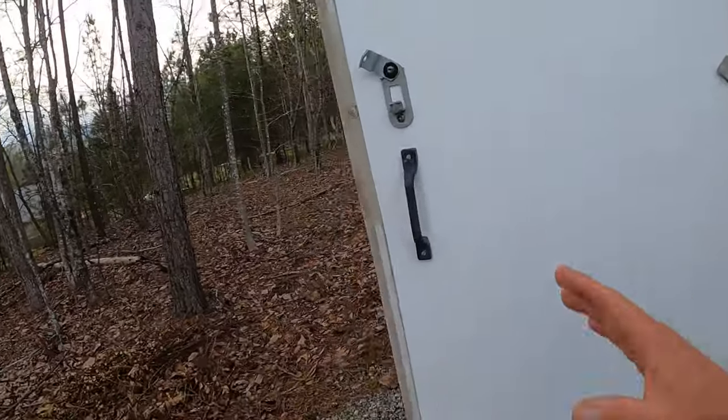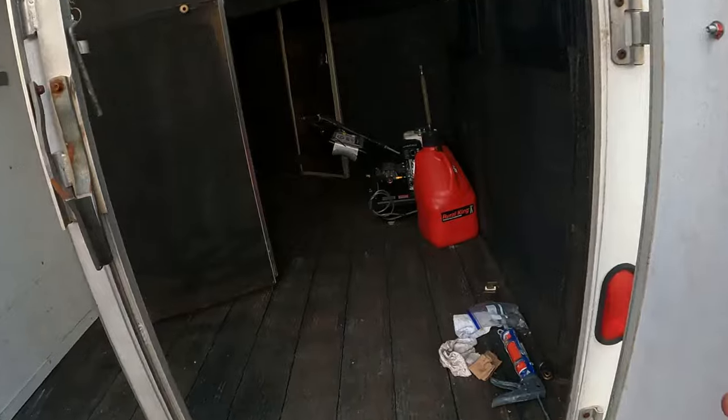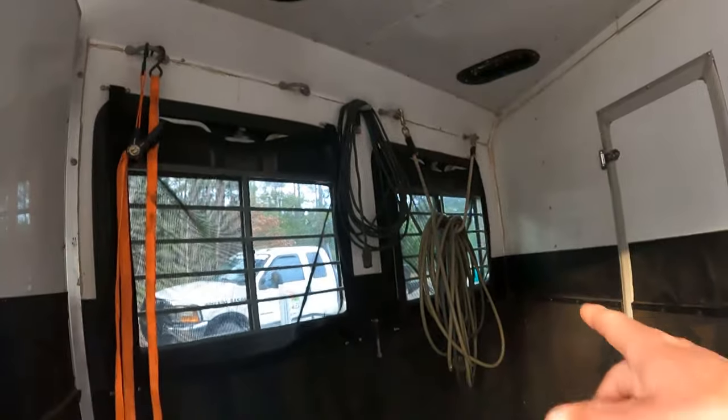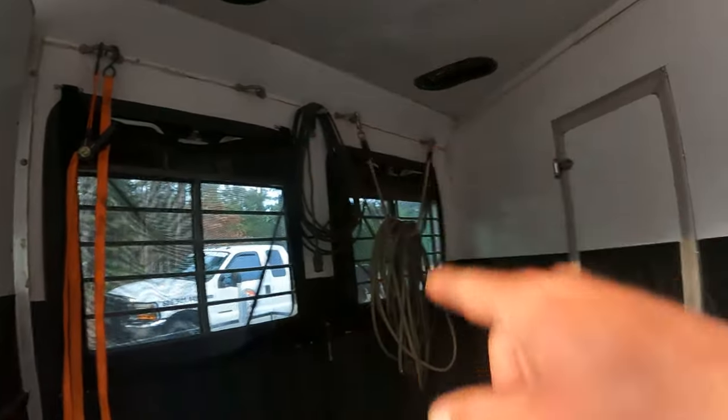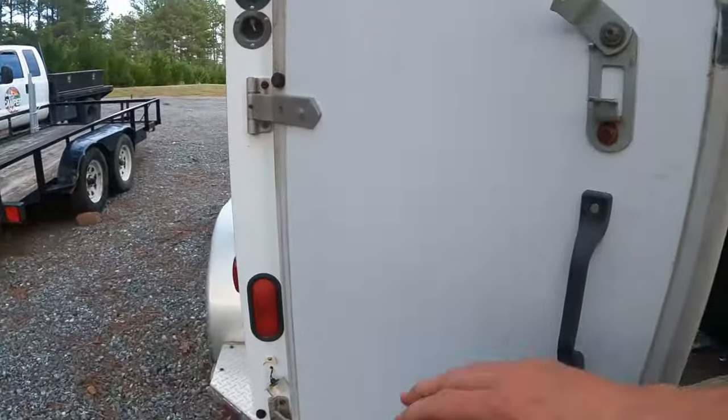I got this dirt cheap, guys. This is a horse trailer, so we're doing power washing. It's all rubber flooring — for the horses, of course. It's got lights, and it's got the padding for the horses. I cleaned it all out with the power washer.